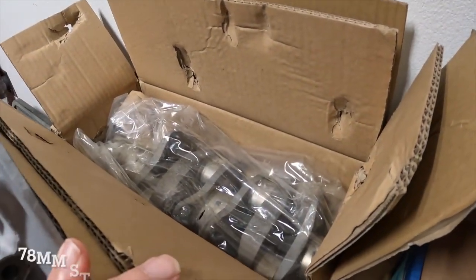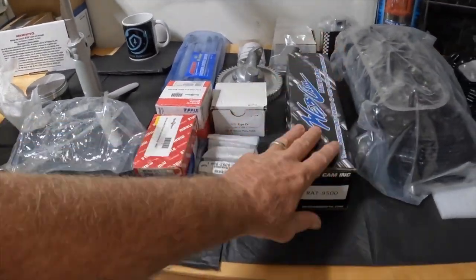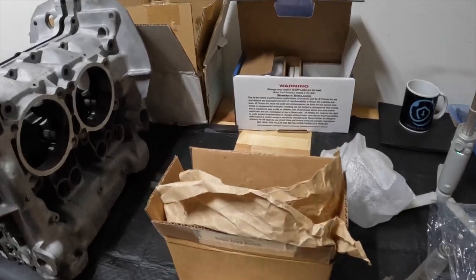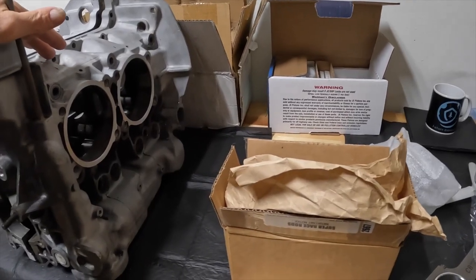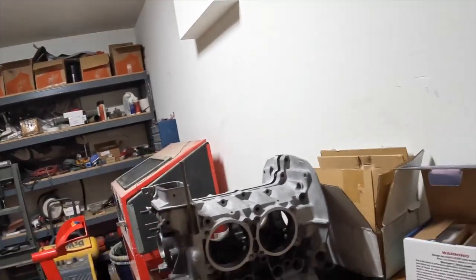There's my crank. The crank and the cam I'm sending off to Performance Metals and having them micro polish it.